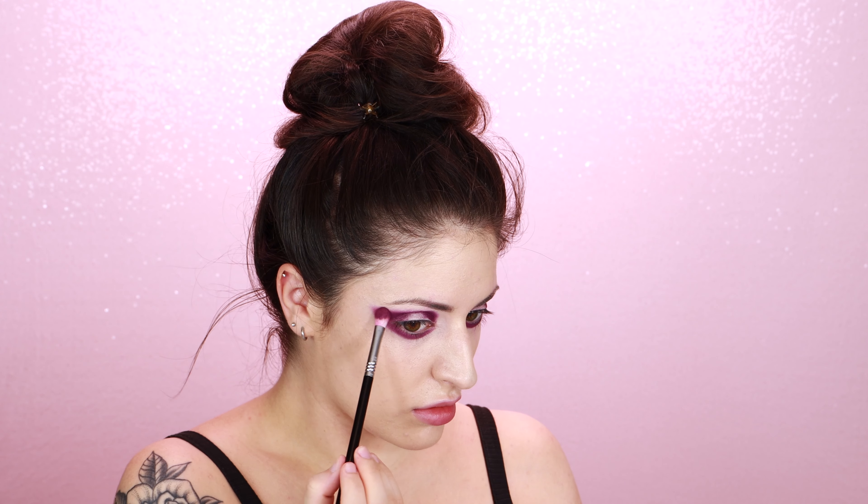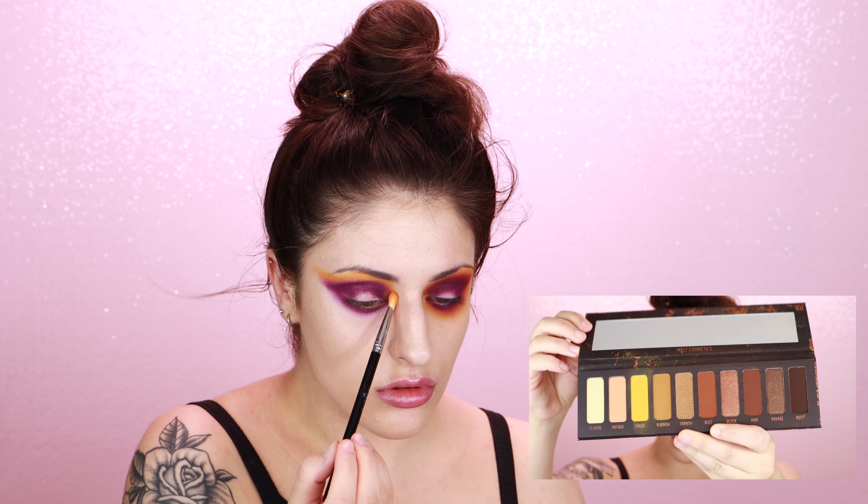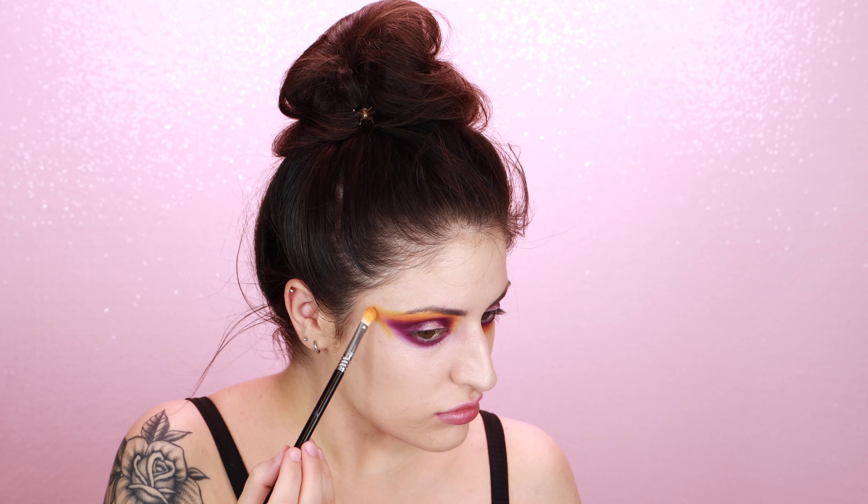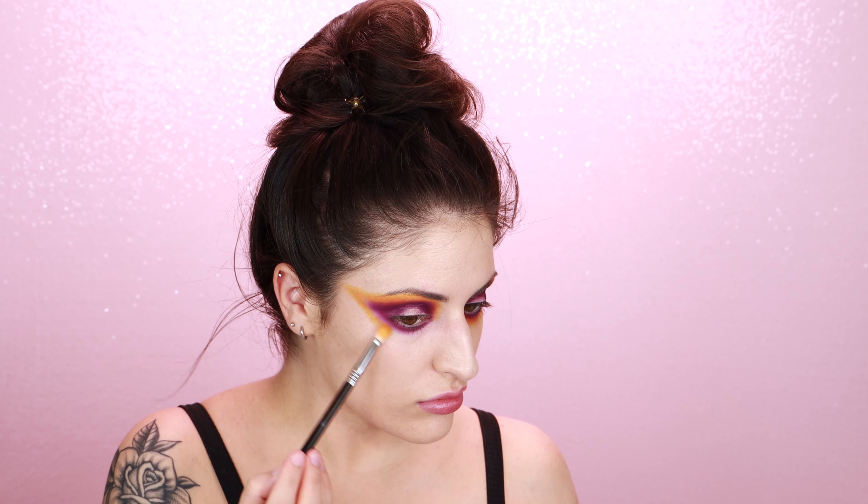I'm really just using this plum shade all in my outer V and bringing it through my crease and down below my lower lash line as well. I am bringing the shade past my outer V and kind of carrying it outwards towards my hairline, and I really just want to get that nice smoky shape to my eyeshadow.